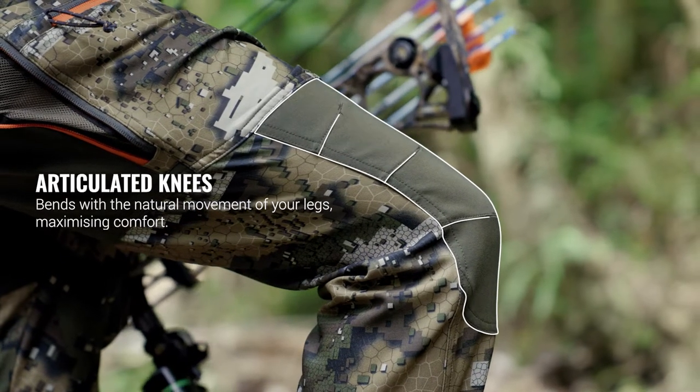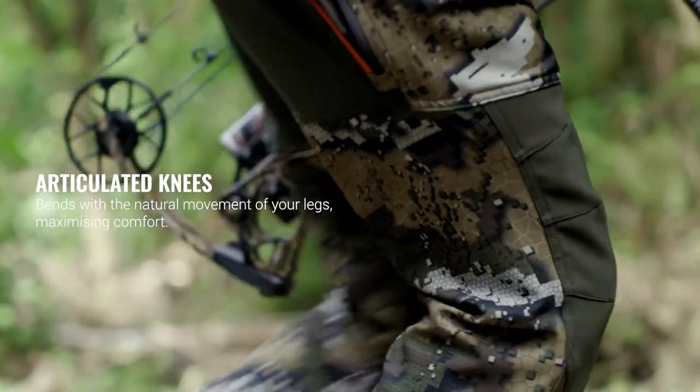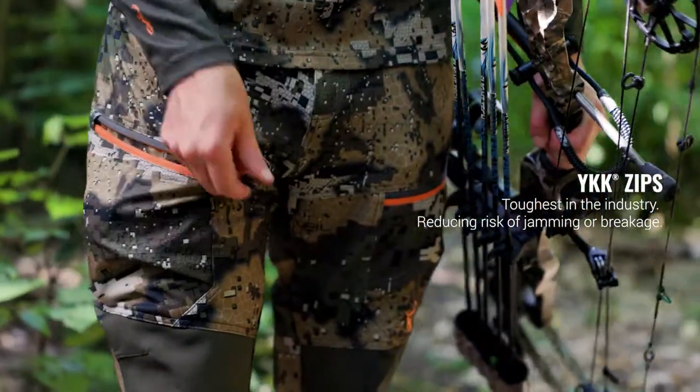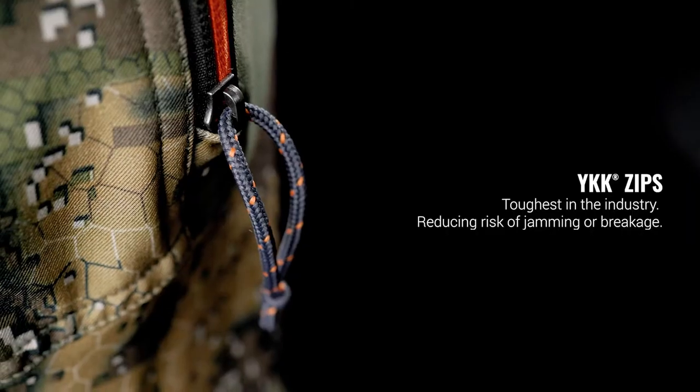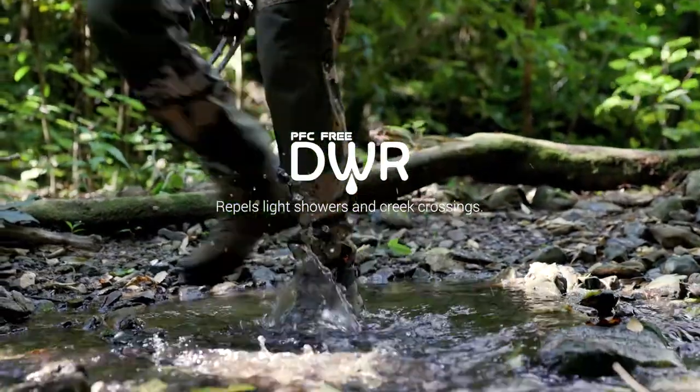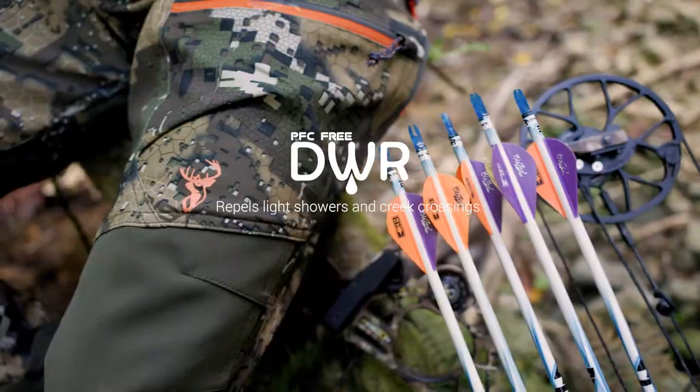Articulated knees bend with the natural movement of your leg to maximize comfort. YKK zippers are the toughest zips in the industry, reducing the risk of jamming or breakage. PFC free DWR coating will let water bead off your pants in light showers and creek crossings.